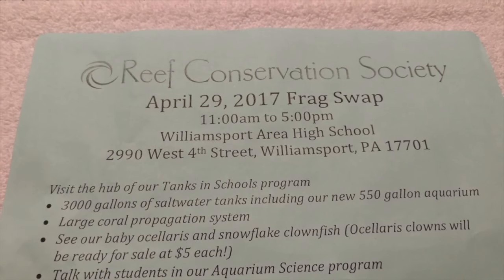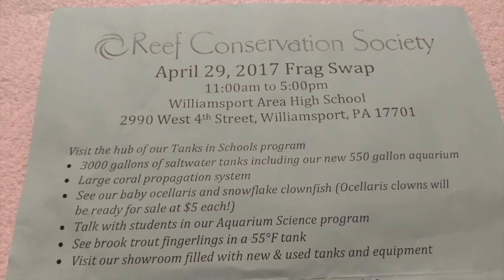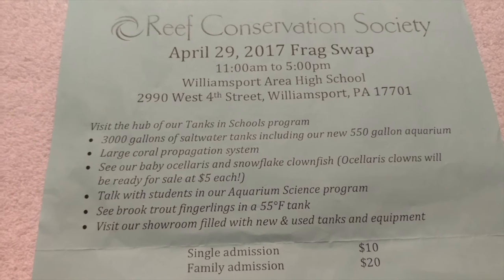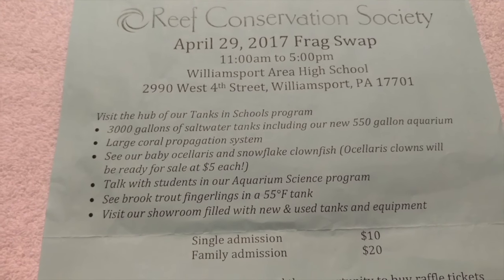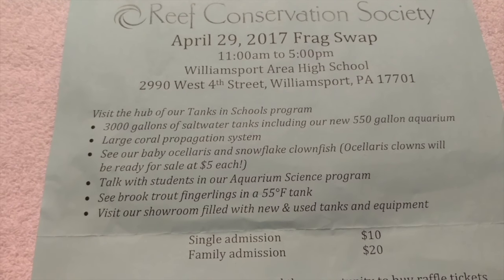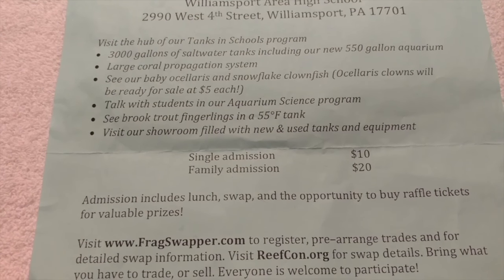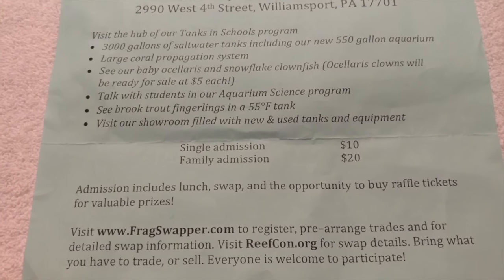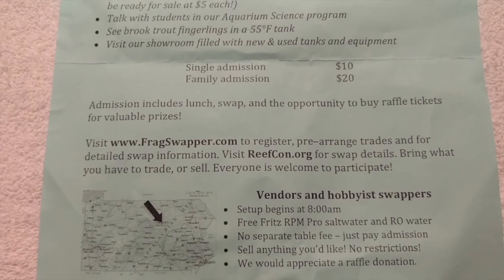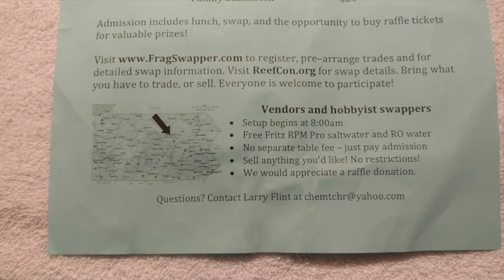This is the flyer for the show that I'm going to be bringing my stuff to. I'll scroll through it slowly so you guys can see it — maybe hit the pause button. The show is going to be pretty good; I've never been to it before. It's actually at a high school where the local university also studies. They usually do pizza and soda, and the raffles are usually pretty cool — I've seen 25-gallon cubes, full buckets, boxes of salt, and equipment.